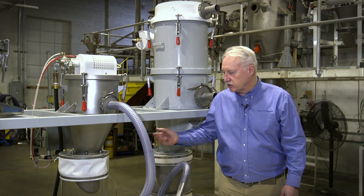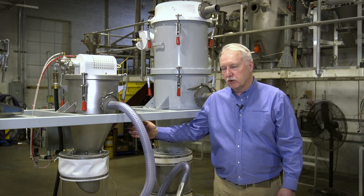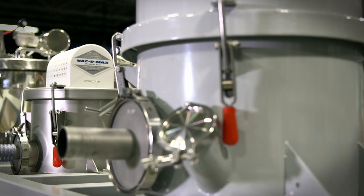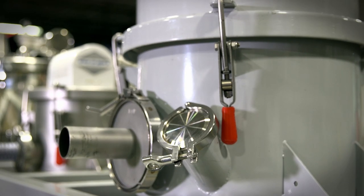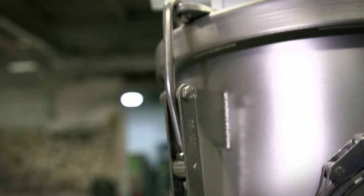They're suitable for OEM applications, and in this case we're showing offset cone designs which will handle up to 90% of the nastiest powders out there. Our tube hopper is reserved for those that are really non-free flowing.